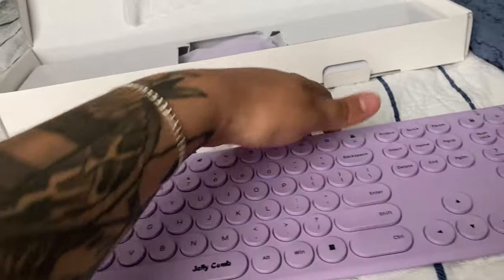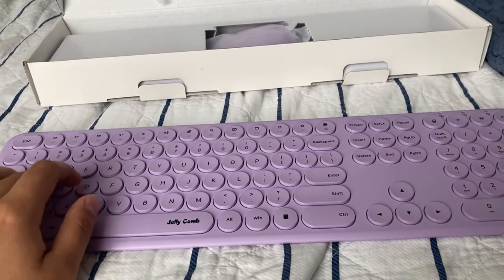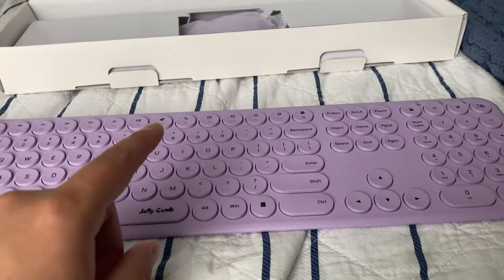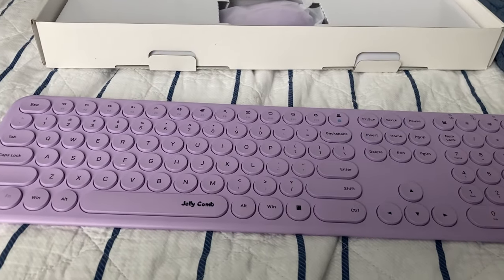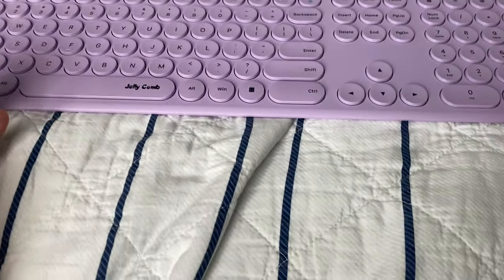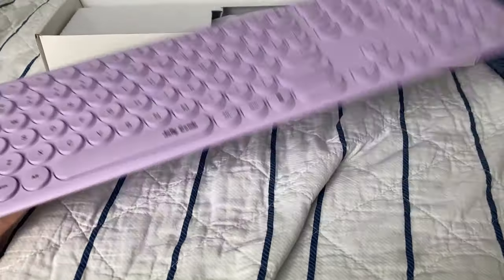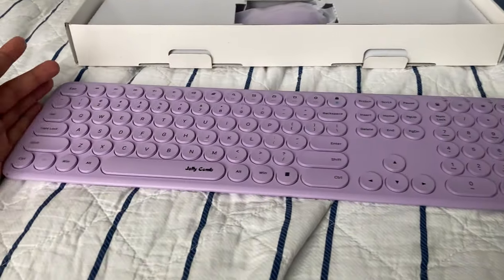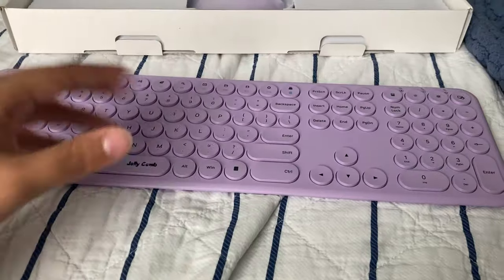Alright, so here's the keyboard itself. Right off the bat I can tell you it is not loud at all. Compare that with my mechanical keyboard — versus this — this sounds really, really good for someone who's not a fan of very loud keyboards. This will do just the job, and it's super light. That's something I kind of enjoy about it. If you need to move around or you just want something more sleek, this is great for you.